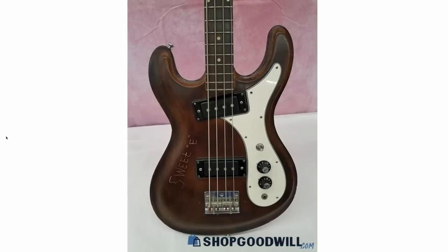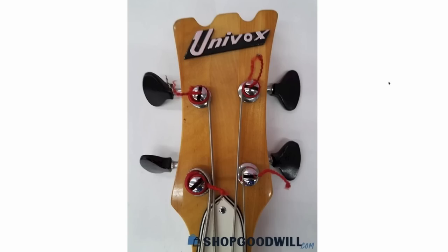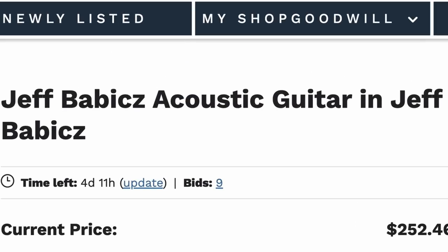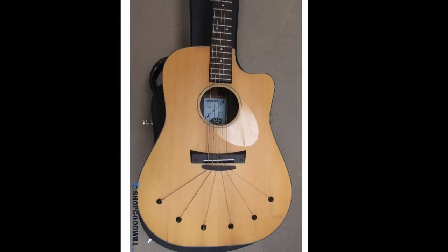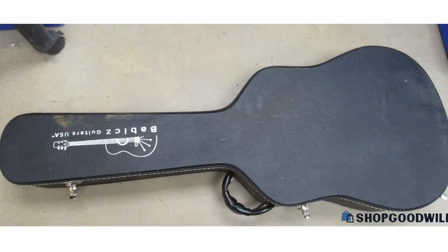Here's a Univox bass with somebody engraving 'Sweet E' on it — I wonder if they used that for E Standard tuning or something. Definitely has some Mosrite vibes there, which makes sense. But then we've got a Jeff Babix acoustic guitar — that's a strange title. Normally I could care less about acoustics, but I've never seen an acoustic guitar like that. It looks like you have your bridge pins down here — maybe for sympathetic vibrations or just for the look of it. It's certainly interesting. The thing definitely needs a little TLC — it's a bolt-on neck with a faux fancy look in the back, and it's got a hard shell case.